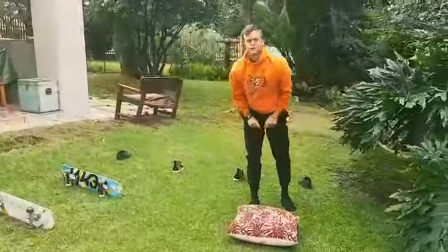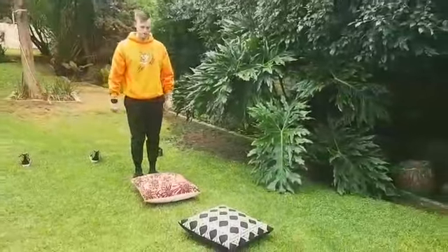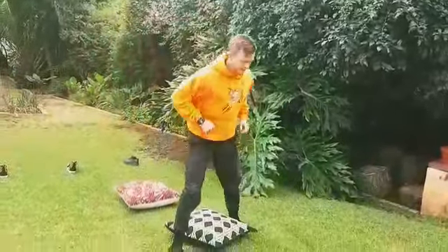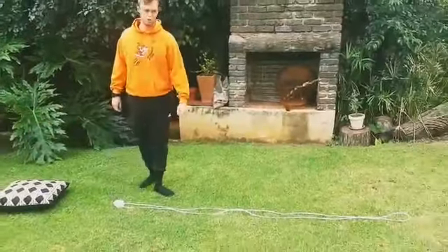Over here we've got some couch pillows. Do a hopscotch jump — feet start together, then open and close your feet, open and close your feet.